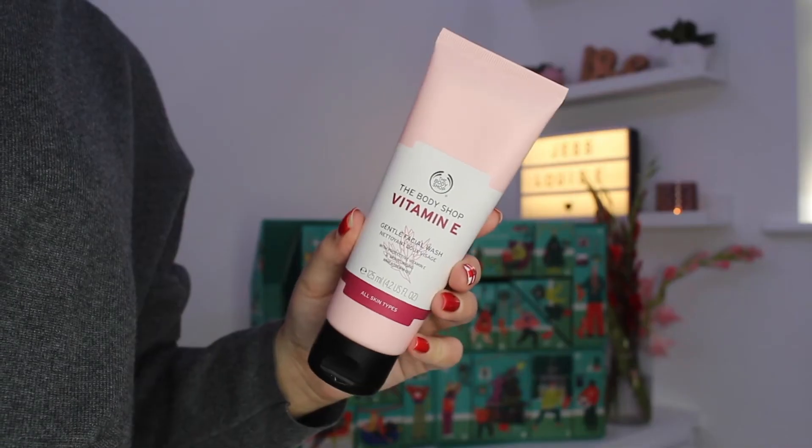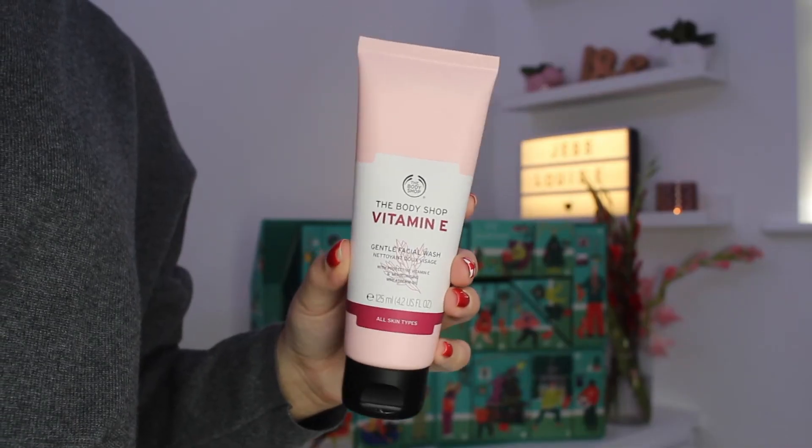Moving on to day number seventeen, we have got the Vitamin E Gentle Facial Wash. This is a very big generous-sized product — it is 125ml — and this is one I have used myself before. You really don't need a lot of this on a daily basis so it will last you absolutely ages. Because it is vitamin E, unless there are a few ingredients your skin doesn't agree with, this will work with most skin types. It's a nice gentle cleanser — you're not really aggravating your skin.